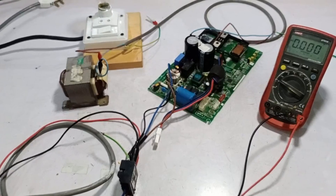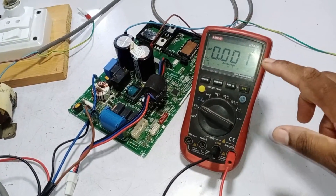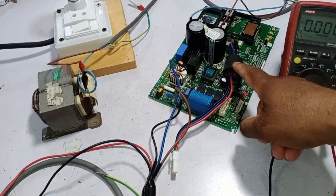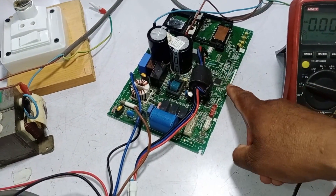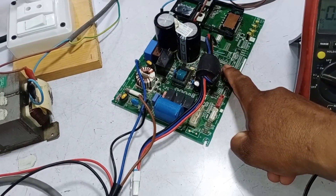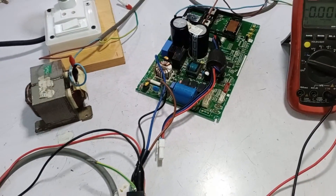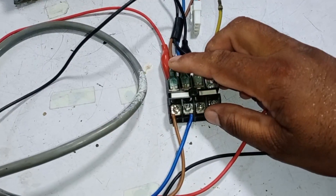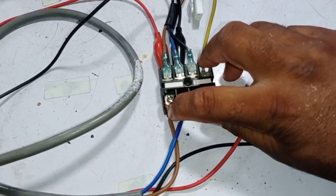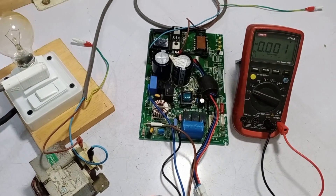Now I will test this mini split air conditioner circuit board with the series board I have made. I have attached a multimeter with the circuit board. I will explain what the benefits are of testing with this series test board, whether the circuit board is bad or working fine. In this circuit board the microcontroller is short-circuited. The brown wire is the phase wire and the blue wire is the neutral wire, connected to the matching terminals of the circuit board. Now I will plug it into the series board socket.